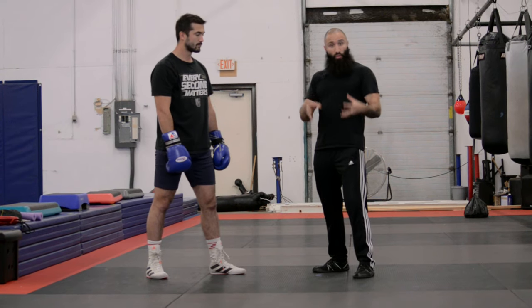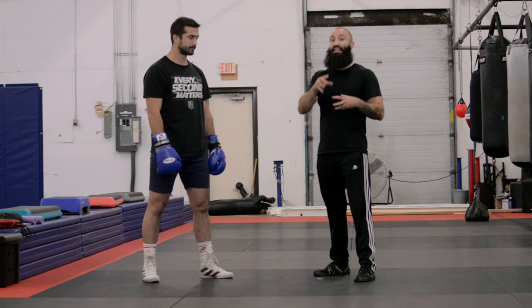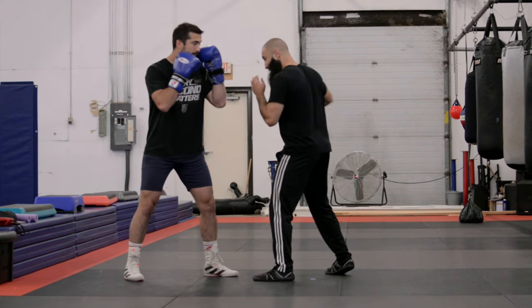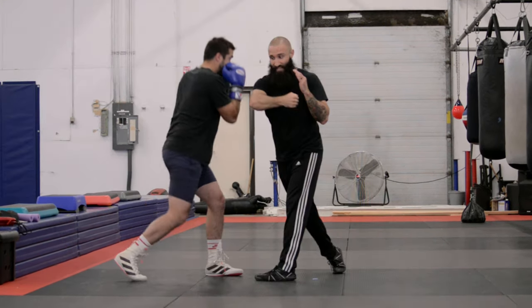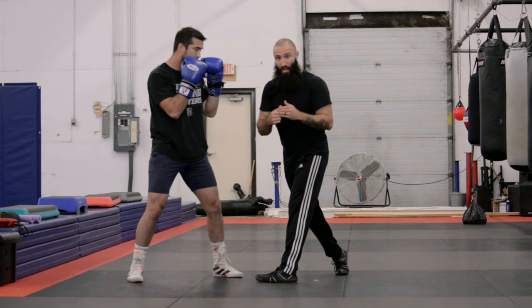When you're rolling a shot, you're making a circle with your head. I like to carve that circle out into four quadrants. The first quadrant, you're riding the punch. The second quadrant has you getting under the punch. The third quadrant has you loading to counter. And the final quadrant either has you countering or returning to your original stance.